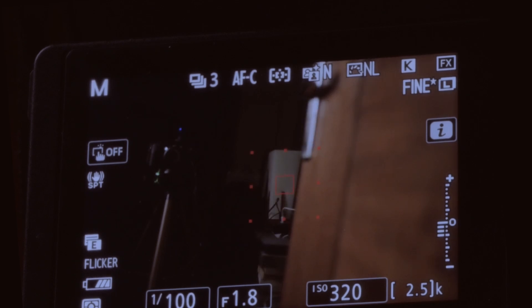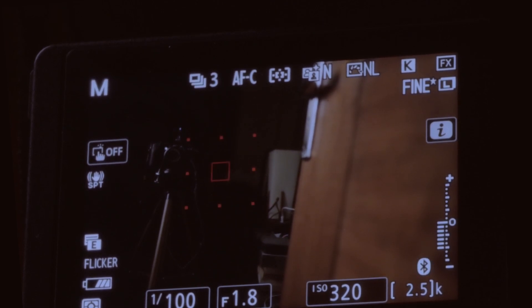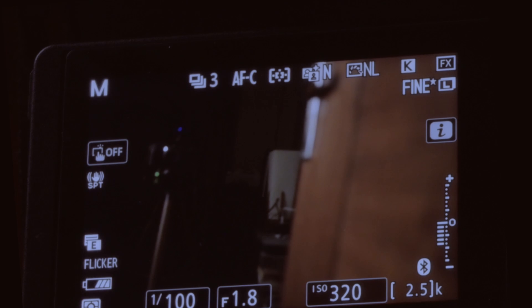These cameras do very well at high ISO, so if you need to go up to ISO 12,000 please do — the Z bodies do fantastic at high ISOs, retaining colors and keeping noise manageable compared to other bodies. Try to ensure you're within minus one to minus one and a half EV and the camera will perform well without much frustration, and you'll be able to use AFC.